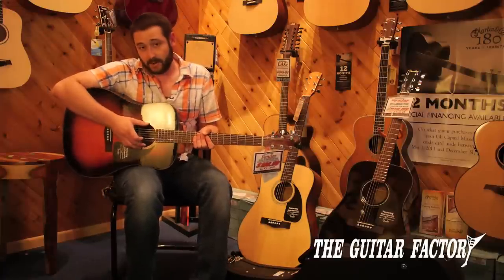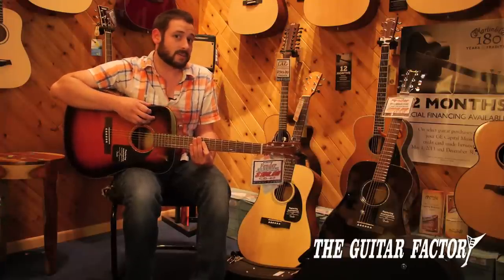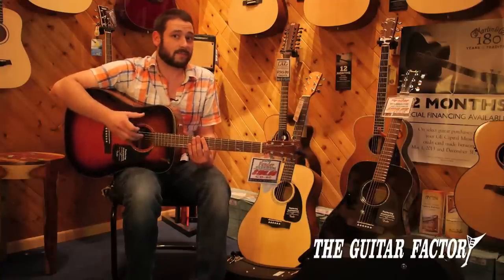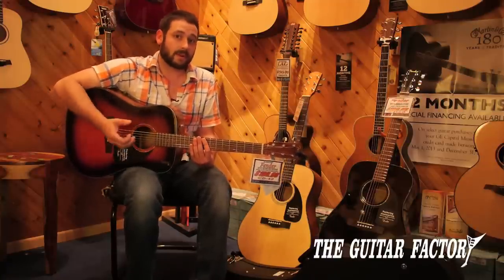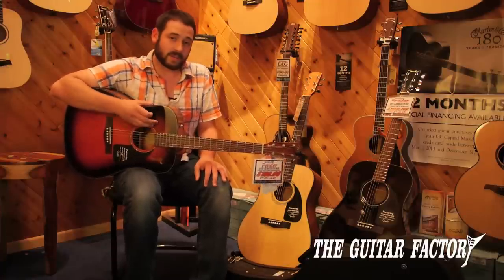Really when it comes down to it, they do offer an electric version that's got a preamp built into it. Those also come with a hard shell case — I believe those are running at $299. So for that price, you're getting something that you can plug in, same idea as far as this guitar is concerned, just with electronics in it. Really cool.